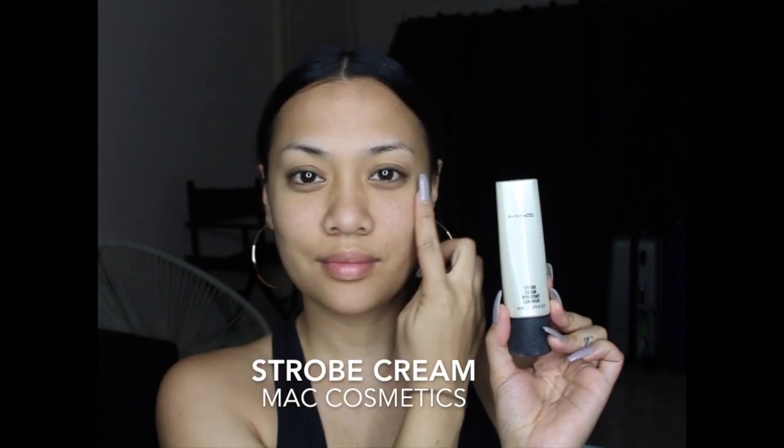Now using MAC Strobe Cream on the high points of my face. This will just help give my base a bit more of an illuminated finish.